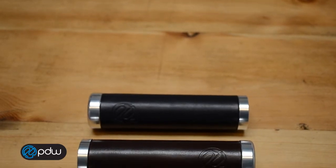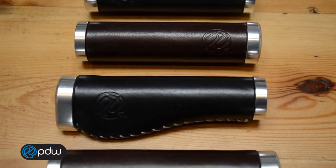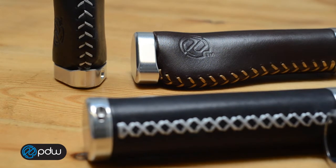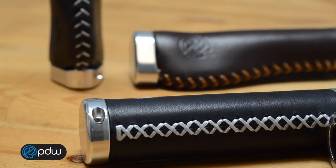Both the whiskey and bourbon grips come in a nice, rich, dark brown and black. They've got some nice contrast stitching. We do a baseball-style stitch on the ergo grips, and on the straight bourbon grips we do a nice cross stitch.